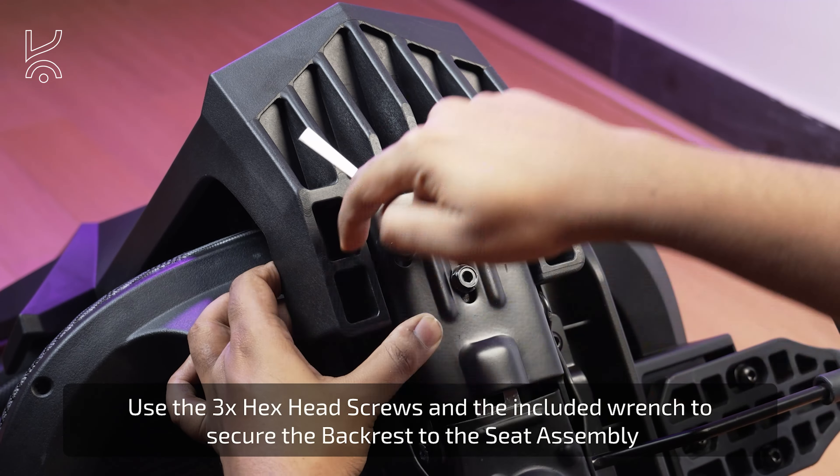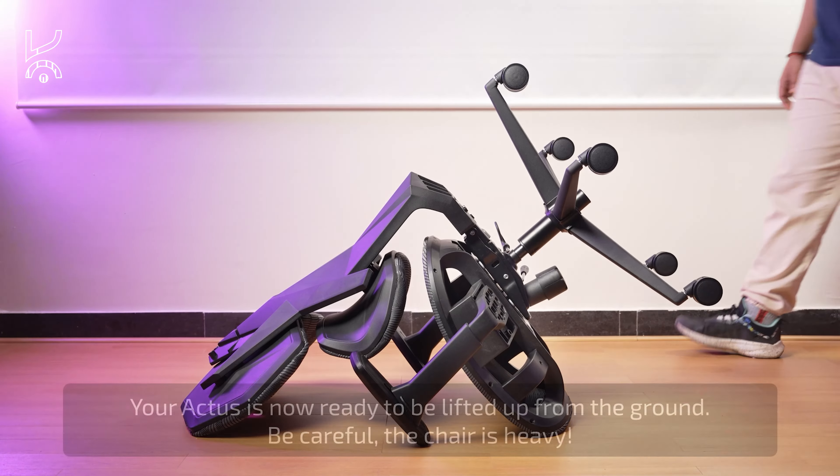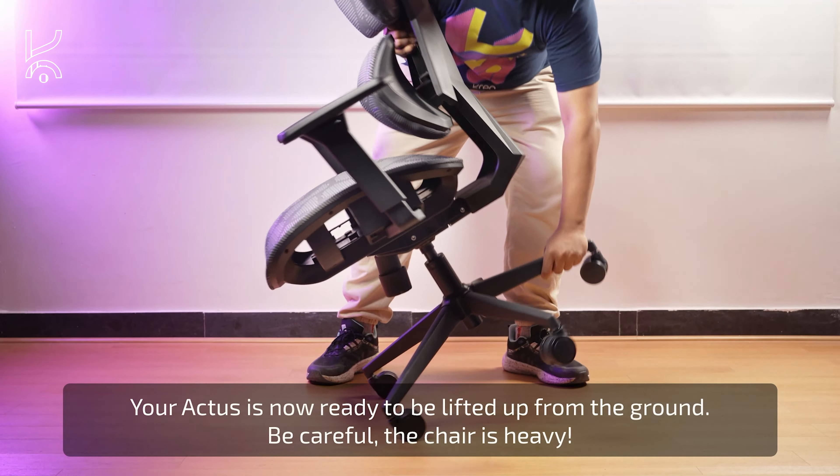Once the backrest is attached, take the assembled base and insert it into the opening of the seat mechanism as shown. At this point, your Actis chair is almost ready. Gently lift the chair from the ground, but be cautious as the chair is heavy.